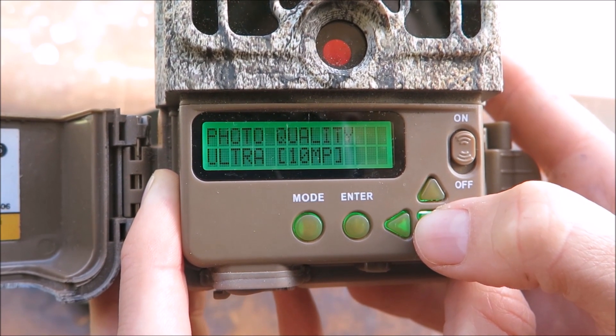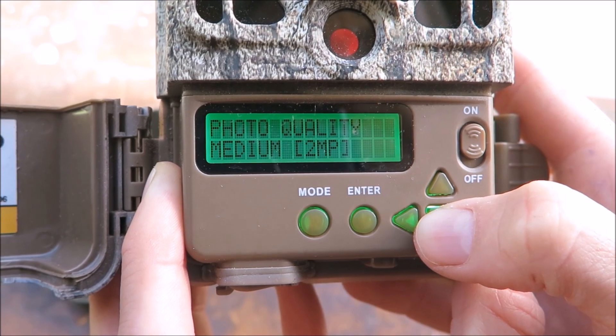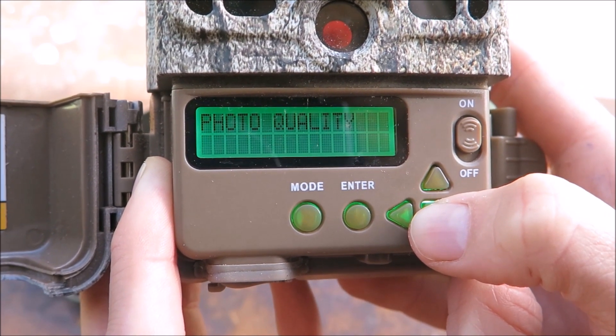The next option is photo quality. Choose the quality of your images. If you have plenty of space on your SD card then you may as well pick the highest quality images.